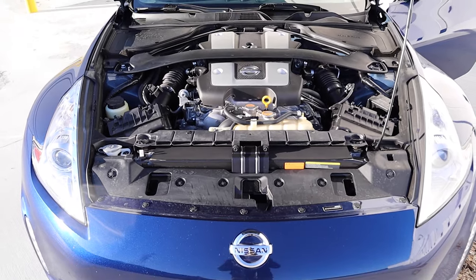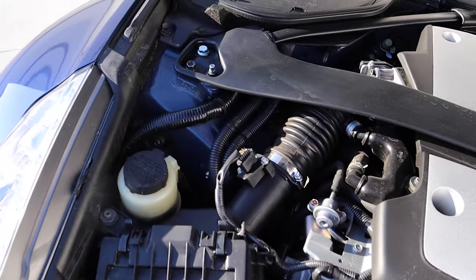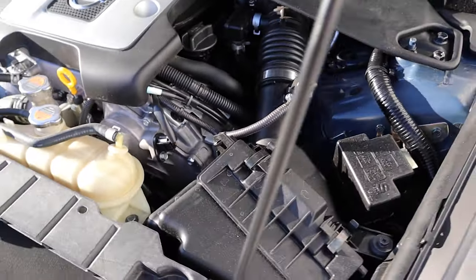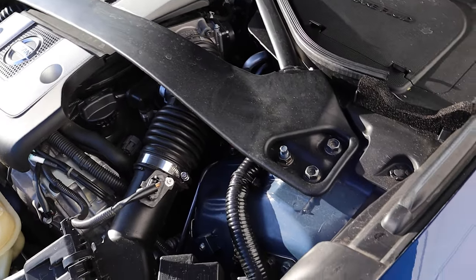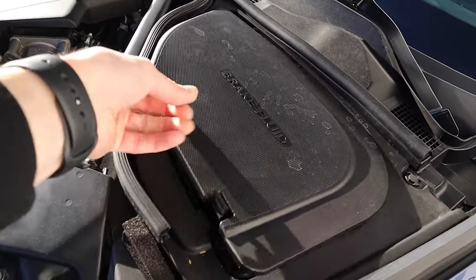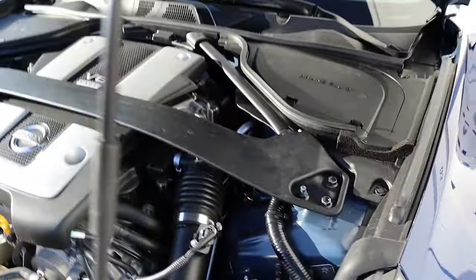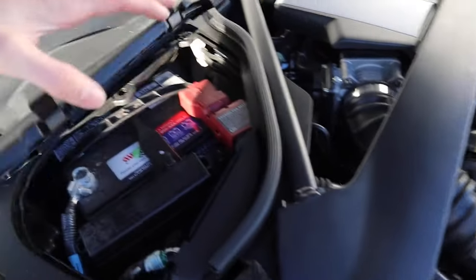This is what under the hood looks like — my car's pretty clean under there. Up front you've got the strut tower brace. Under here you have the brake fluid, and since I have the manual you're also going to have the reservoir for the clutch. And here's the battery access.